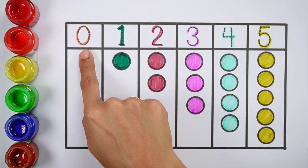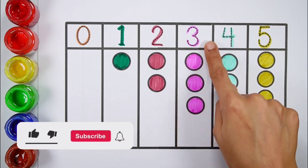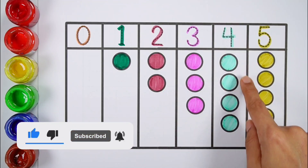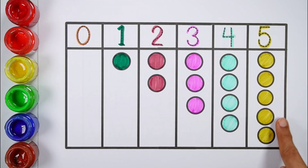0, 1 — 1 ball. 2 — 1, 2 — 2 balls. 3 — 1, 2, 3 — 3 balls. 4 — 1, 2, 3, 4 — 4 balls. 5 — 1, 2, 3, 4, 5 — 5 balls.